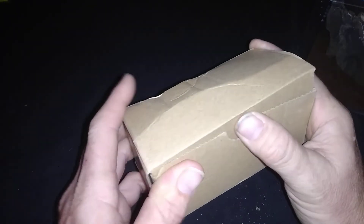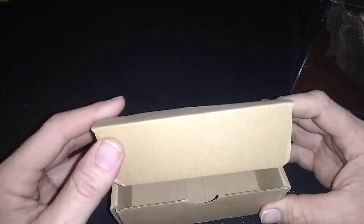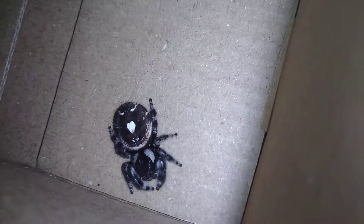I decided to go ahead and get it out of the way and put it in this box. I'm really excited about this — inside here we have a very plump jumping spider, and it looks to me — correct me if I'm wrong — but it looks like this is very possibly a gravid female.